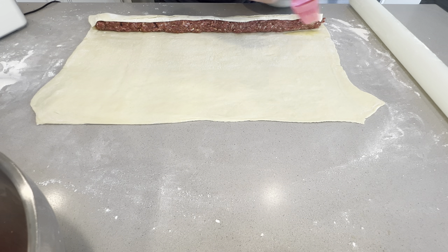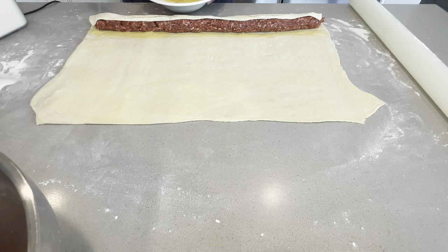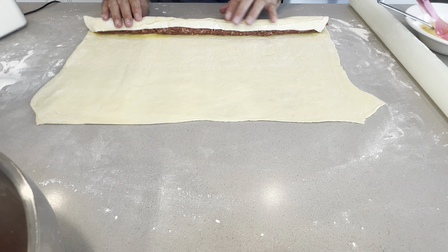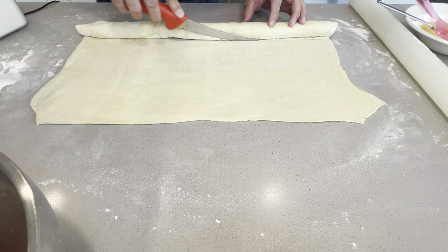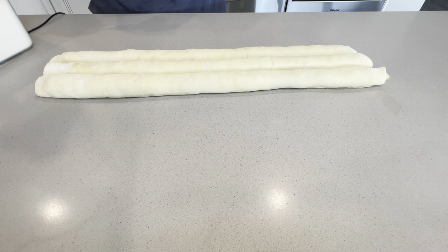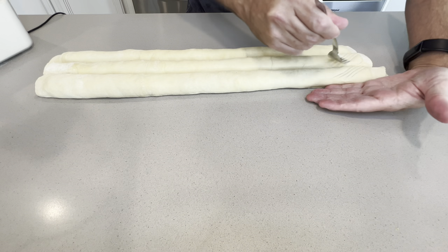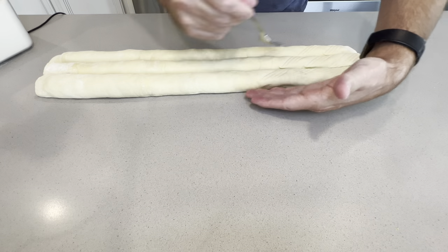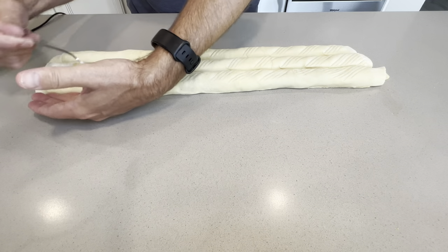Bring in your egg and just roll the pastry over. Now it is time to score it — I'm going to score in one direction and then in the other direction. I put my hand on the side of the rolls to make sure they don't move while scoring.